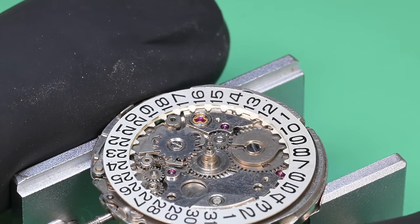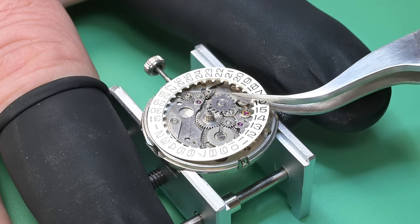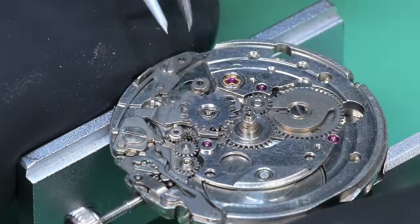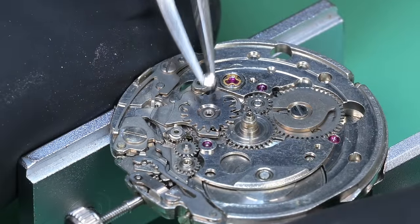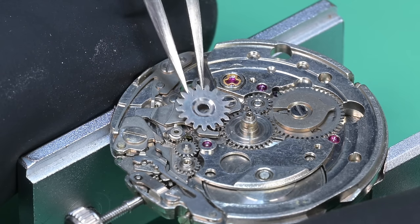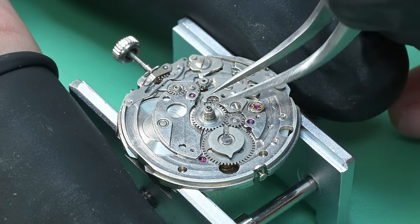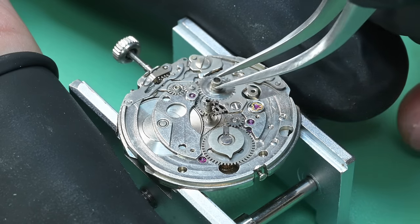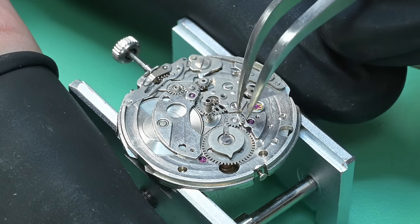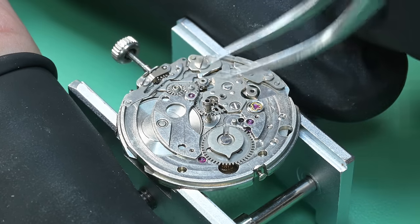In hindsight, starting on a 5606 probably wasn't the smartest thing — if I were recommending a movement for a beginner, it probably wouldn't be this one. There are easier ones, but you'll see as we take this apart there's a lot going on even on the dial side. When we reassemble I'll go into a lot more detail on that.